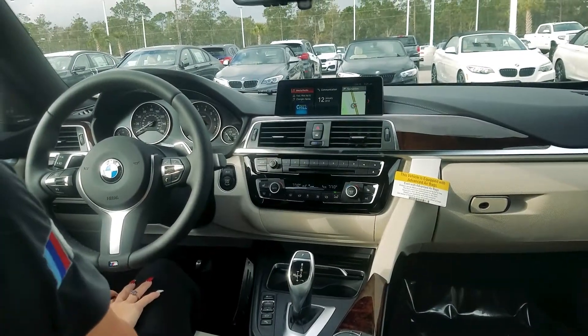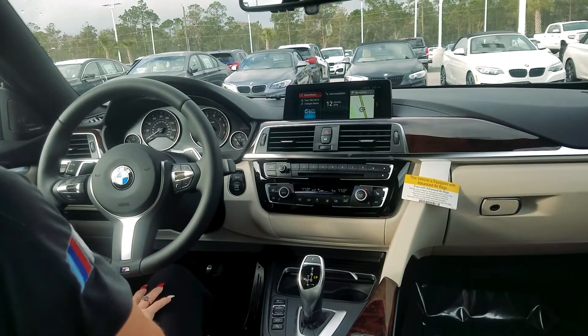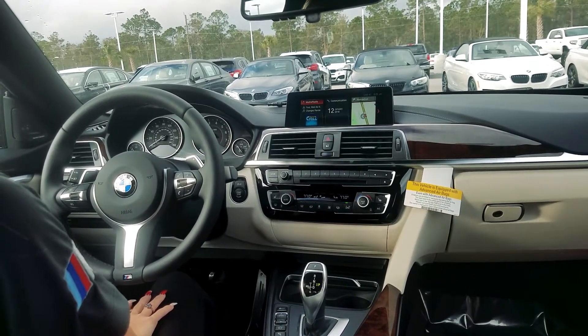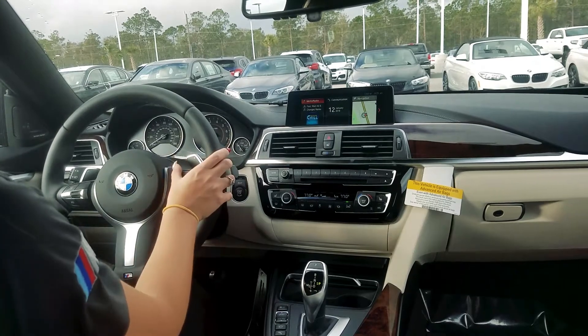Brittany here with Fields BMW in Daytona Beach. I'm sitting in a 2018 440i Grand Coupe and I just wanted to show you the easiest way to check your tire pressure by just using your voice command button.